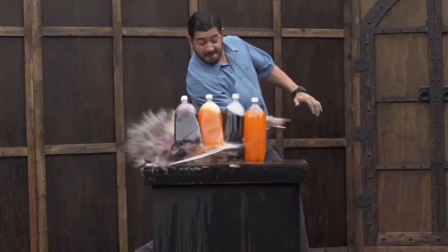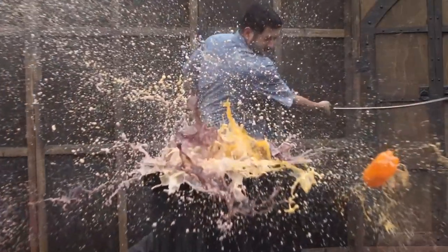This sword is curved and looks thin, but it is as powerful as its name.